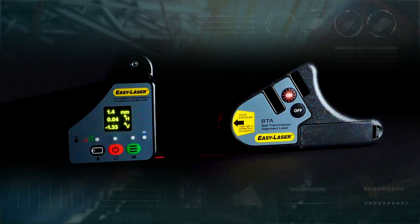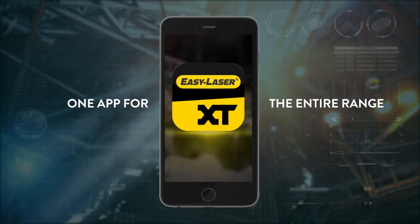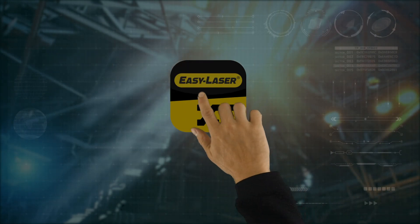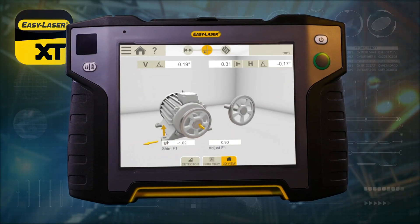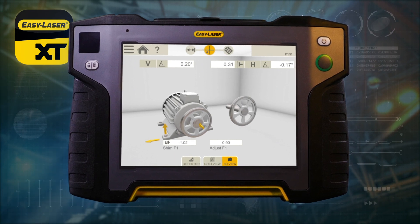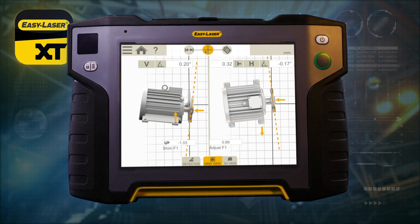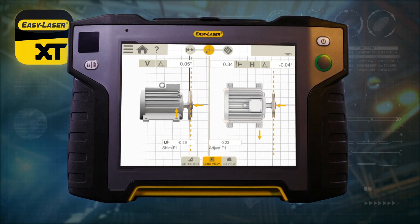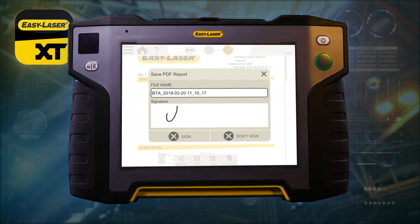The XT190 comes with an integrated OLED display. But you can also choose to follow the adjustment values live with 3D graphics through the XT app on your mobile device or on the XT11 tablet. The app allows you to set tolerances, save data and create a PDF report. The digital readout and documentation options are unique to EasyLaser.